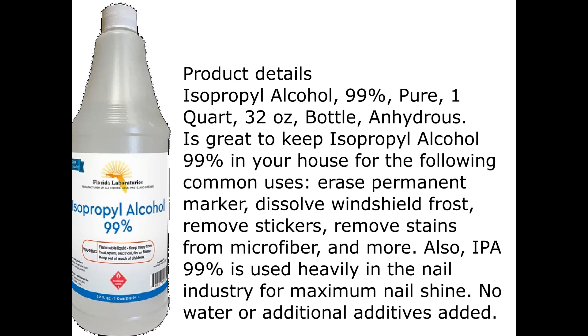It is great to keep isopropyl alcohol 99% in your house for the following common uses: erase permanent marker, dissolve windshield frost, remove stickers, remove stains from microfiber, and more. IPA 99% is also used heavily in the nail industry for maximum nail shine.